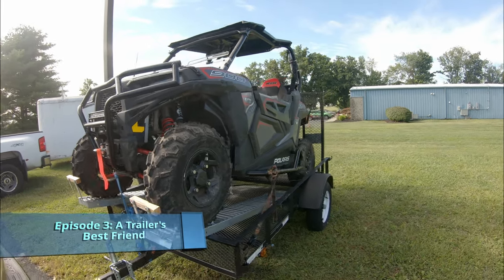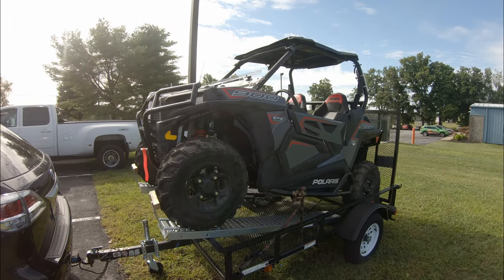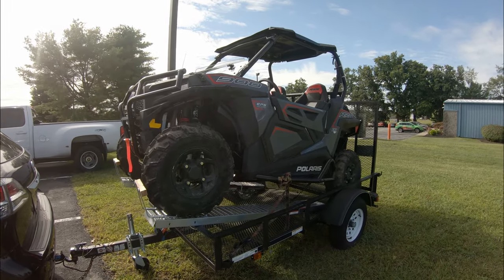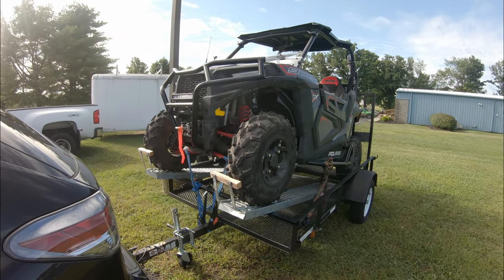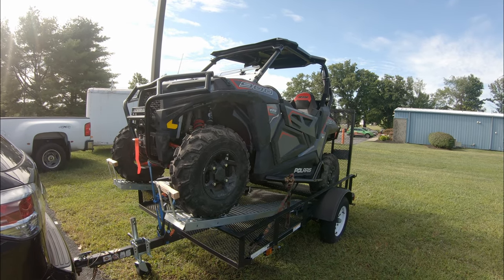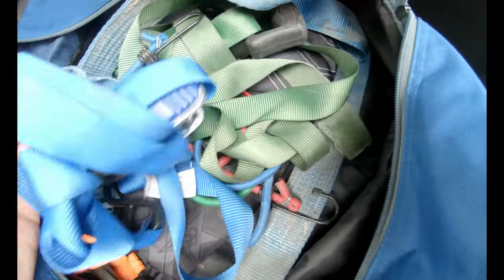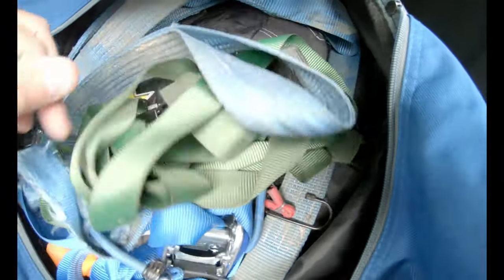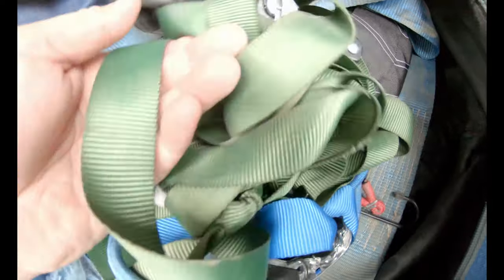Hi there, welcome to episode three: A Trailer's Best Friend. Everybody has to tie their side-by-side or ATV down to a trailer, and we all use ratchet straps and all kinds of mechanisms, but it's just a mess. You want to make sure it's secure, but it can take 20-30 minutes to get everything strapped down tight. You buy cheap ratchet straps — two for ten at Home Depot — but you have to keep them in a bag or they get all tangled.